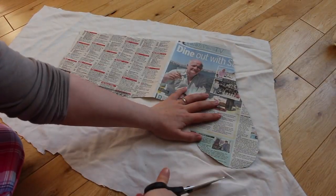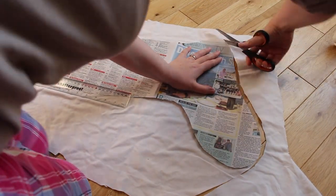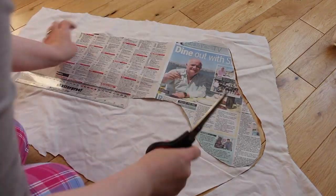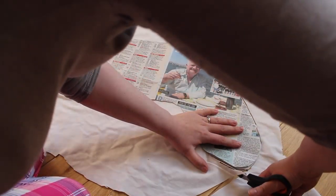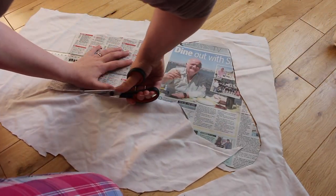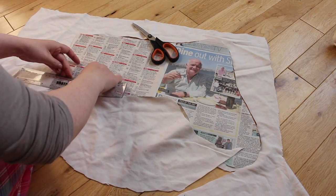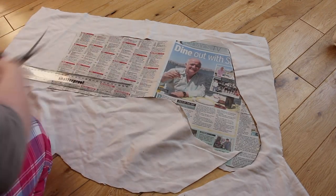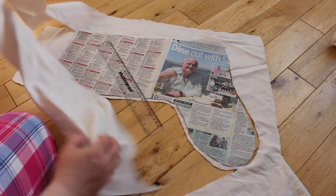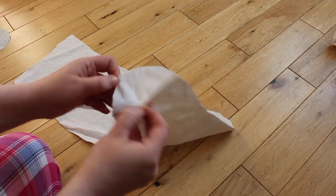Next, take your white fabric and lay your template on there and cut around it. I also left about 10 centimetres at the top of the stocking as the extra bit that folds over the top. It doesn't matter about the edges on this because they're going to be on the inside. Make sure the fabric is folded in two so that you're left with two pieces at the end.